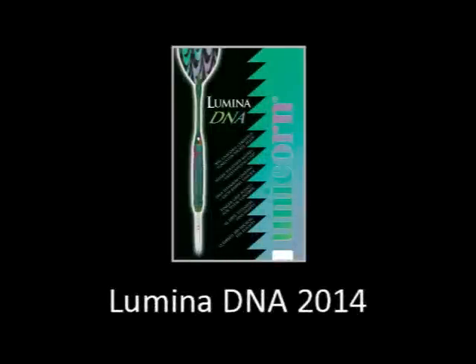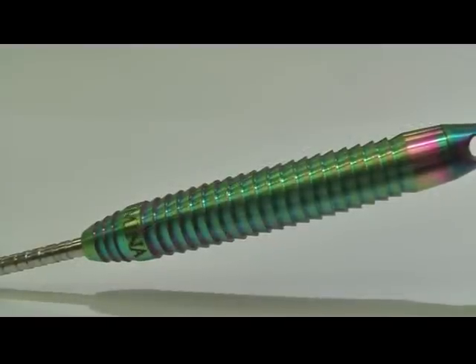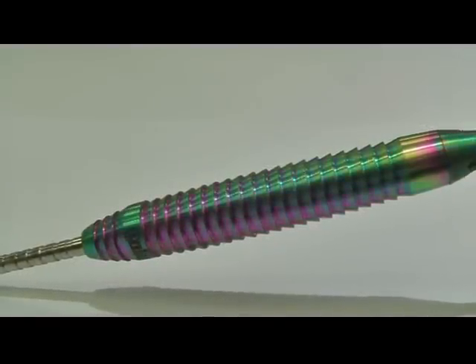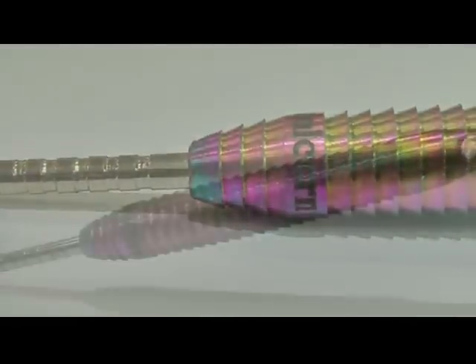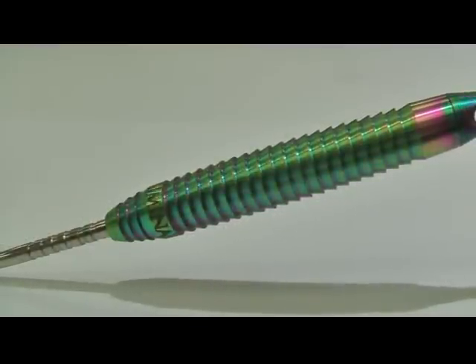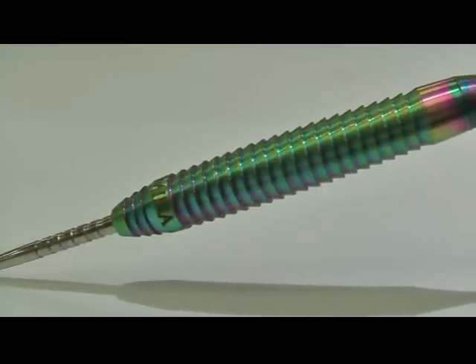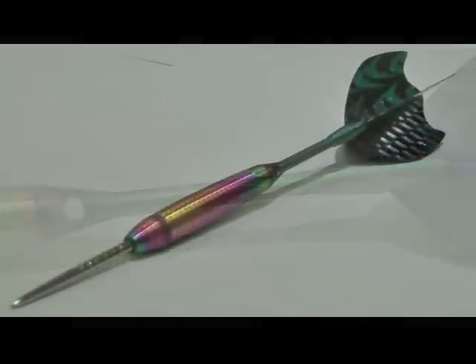Luminar DNA. Sharp tooth barrel, outstanding grip, DNA titanium coating — each barrel unique. Finger grip points for total control. Q100 micron fin flights. 90% unicorn certified tungsten nickel alloy XL. 100% titanium DNA shafts.